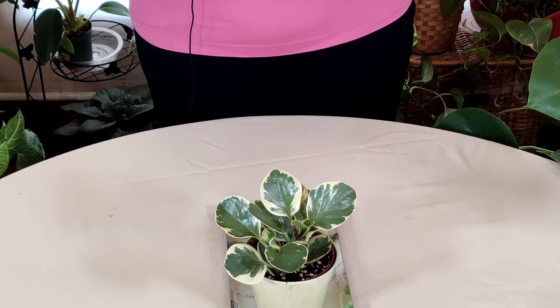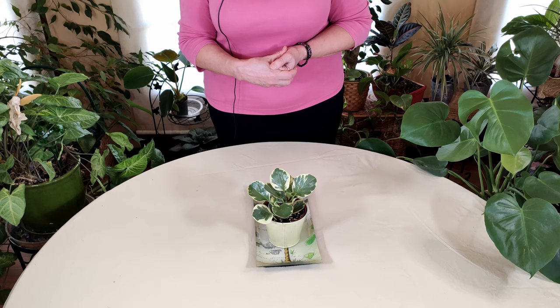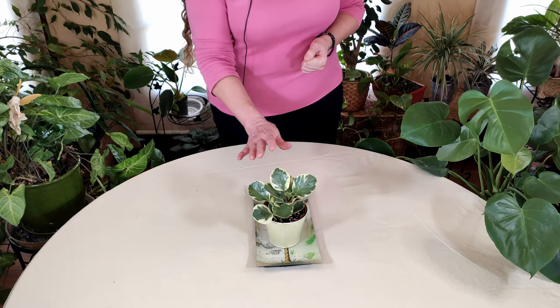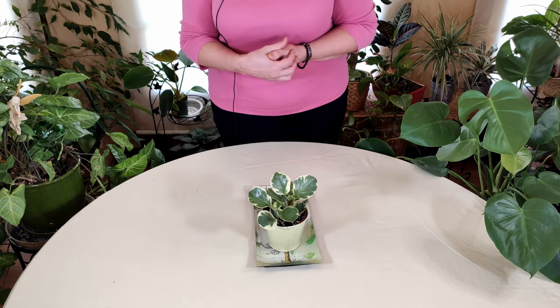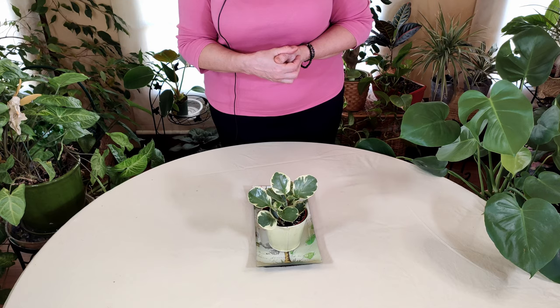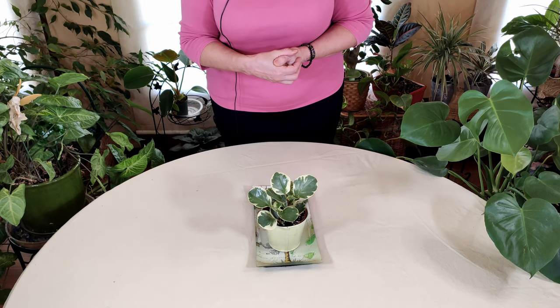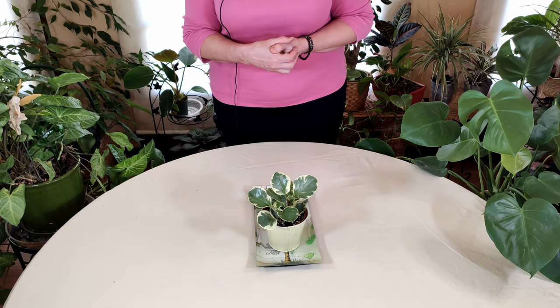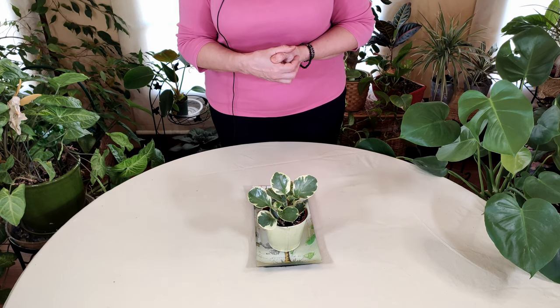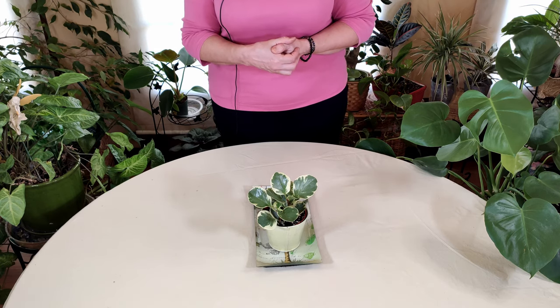Peperomia is a genus of the pepper family. It comprises more than a thousand species of tropical and subtropical fleshy herbs, annuals and perennials, although only a few of them are cultivated for indoor growing like this lovely beauty here. It's called the Radiator Plant because it is from the tropics and subtropics and it likes warm conditions — coming from the radiator — and also a nice bright light. Radiators, depending on where they are, may be located near a window as well. They are relatives of the staple found in kitchens: black pepper, Piper nigrum — heat-loving plants native to tropical and subtropical regions.